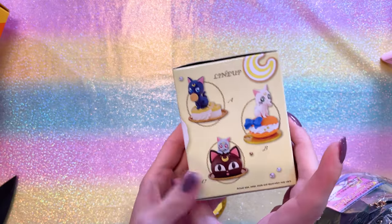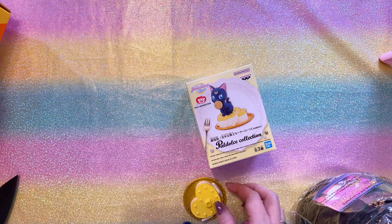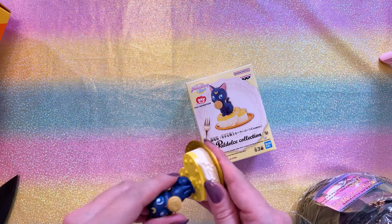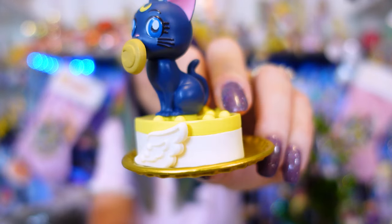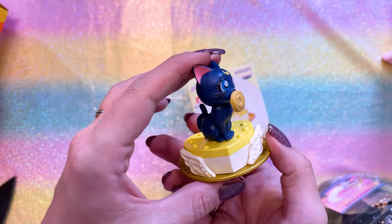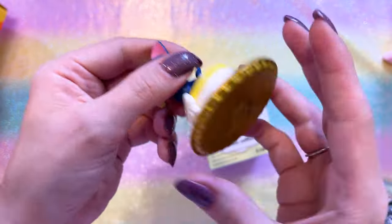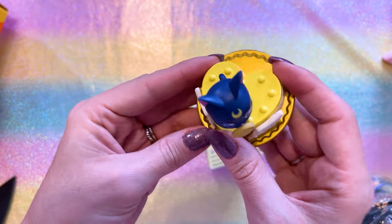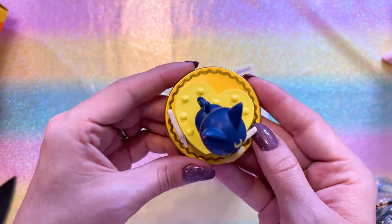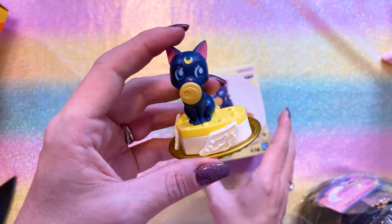There are three figures in this lineup: Luna, Artemis, and Diana. These are called the Pau Dulce collection — they're supposed to be each of the cats on top of a cute little cake or baked item. Look how cute this is — she's on top of a little cake with a little wafer in her mouth. She has the blue eyes for Sailor Moon Cosmos, cute little eyebrows, and her whiskers. This cake is the Eternal Compact, sitting on a cute little gold plate. I'm glad I got her on sale, though, because she was like 20 bucks.